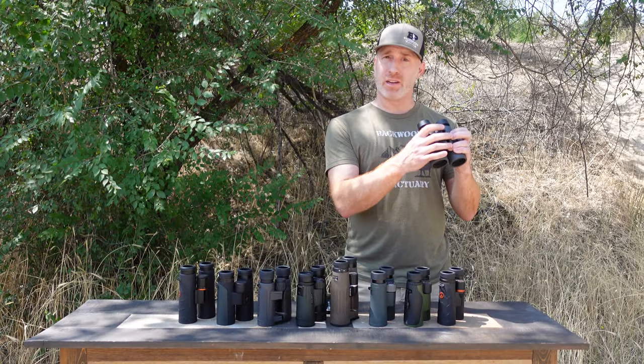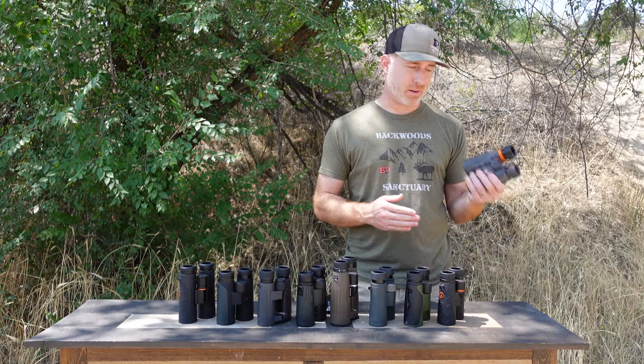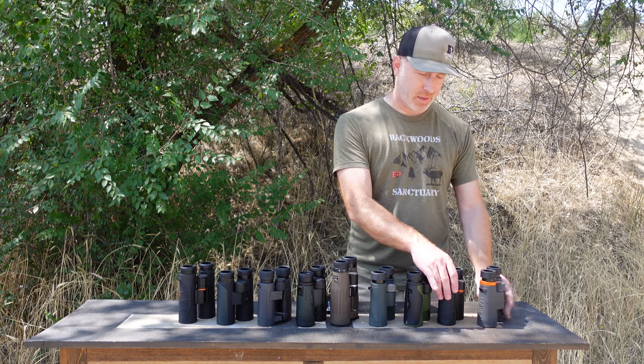The focus wheel on the Maven CS1 is really nice — not a lot of play, not mushy either. Really impressed with that on the CS1 from Maven.